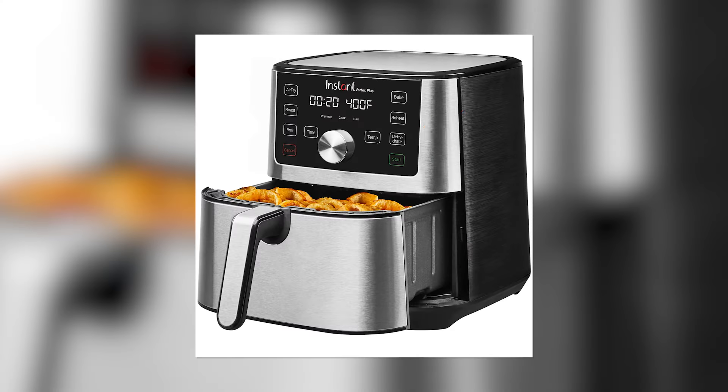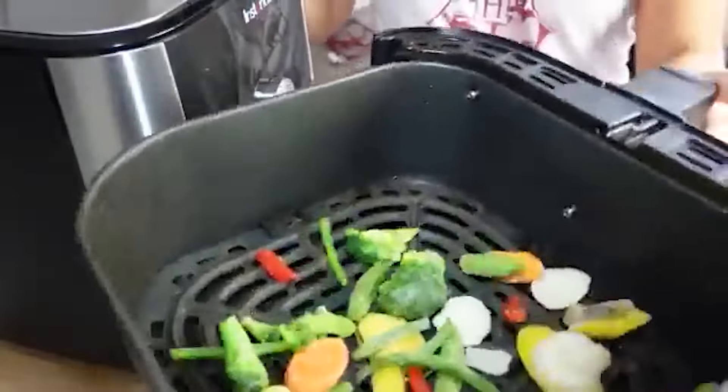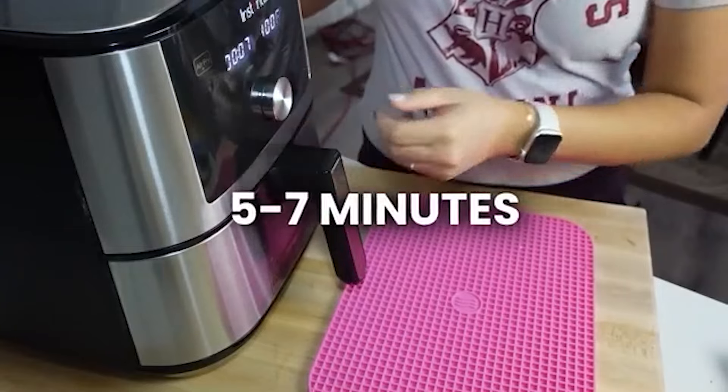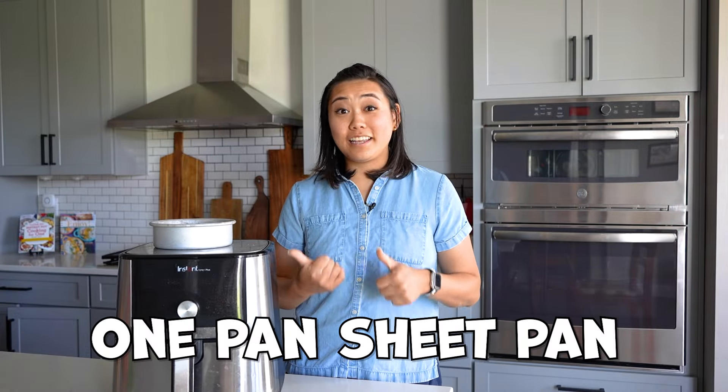Did you know that most air fryers can also dehydrate food? Most air fryers have a dehydrate function, or even without a preset you can turn the temperature all the way down to the lowest setting. You can dehydrate fruits like mangoes, apples, or berries, as well as vegetables, beef jerky, and even fresh herbs — just dehydrate them in the air fryer and then crush them up or use them however you like.